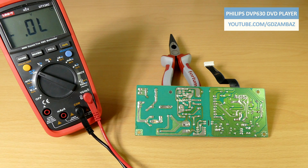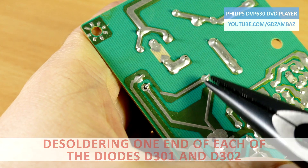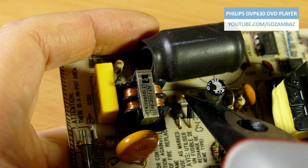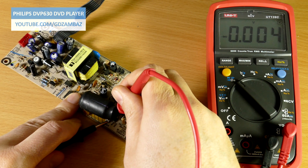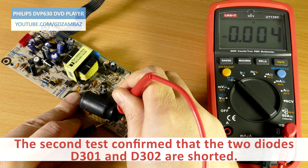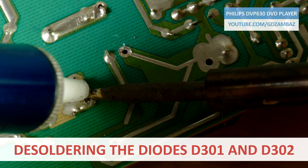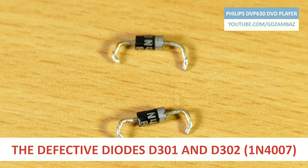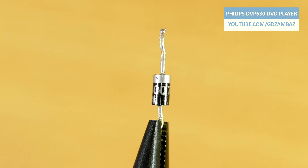Two of the diodes are obviously shorted, but to verify that I'll now remove one end of each of these diodes and repeat the test. The second test confirmed that the two diodes D301 and D302 are shorted. Although the other two diodes passed the test, for reliability reasons I'm going to remove them as well and replace all four.